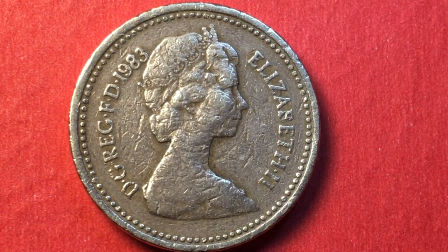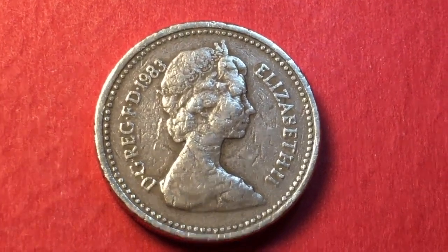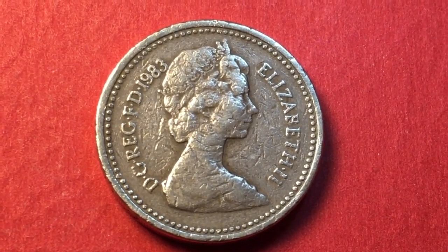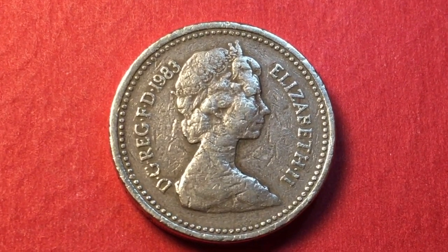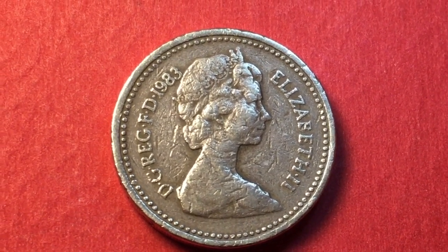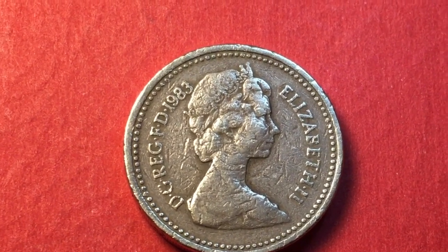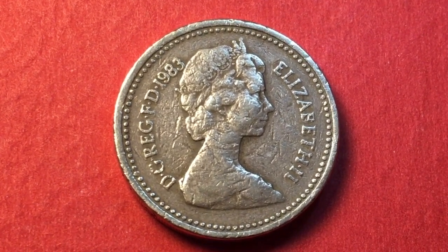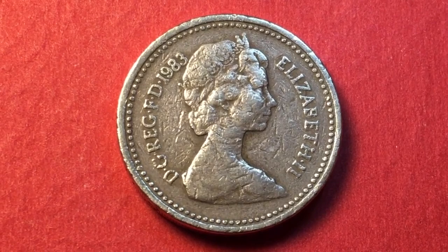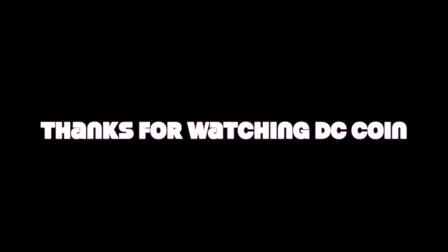There you have it — the 1983 first one pound coin from Great Britain. You can see how these get scratched and worn over the years. This is a coin that is 36 years old with 36 years of use, so if you look at it from that perspective, it's still in pretty great shape. We'd love to have you subscribe to our channel, the DC Coin World International Coin Channel. If you have any comments, please leave them in the comment section.